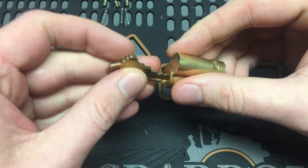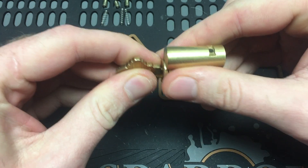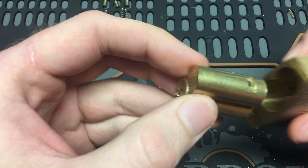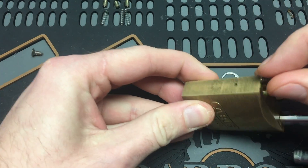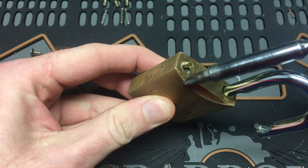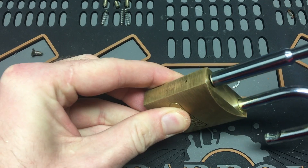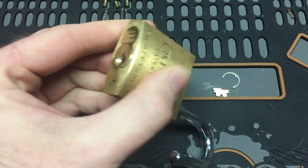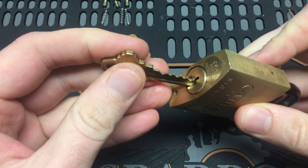All right, let's check the key — perfect. So all we have to do now is throw it back into the body of the lock, throw this screw in here, tighten it down. That's all there is to it.